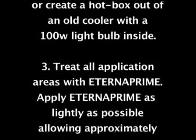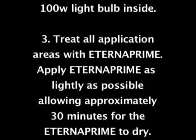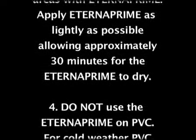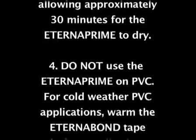Treat all application areas with Eterna Prime, applying it as lightly as possible, and allow approximately 30 minutes for the Eterna Prime to dry. Do not use Eterna Prime on PVC.